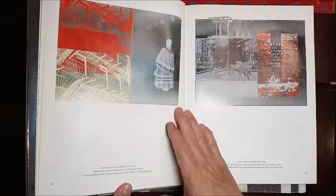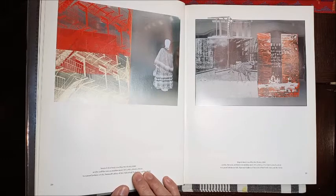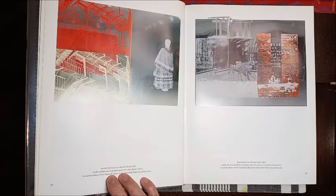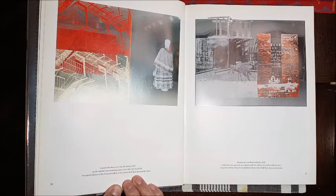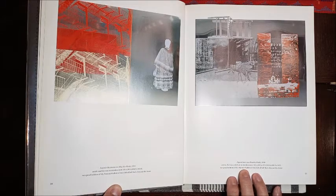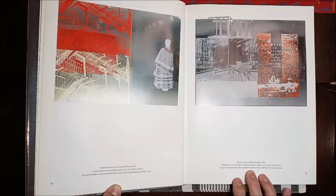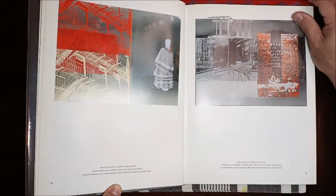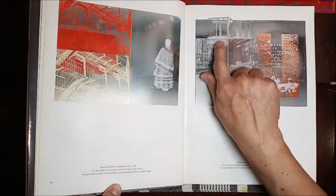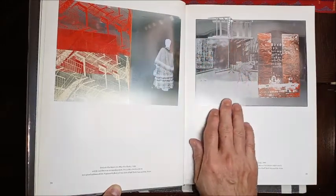Now this piece here is called Seminole Host, from 1990. It's acrylic, enamel, and fire wax on stainless steel. The next piece here is called Pegasus. It's acrylic, fire wax, and chair on stainless steel. I think this is an actual chair that he incorporated into the artwork.